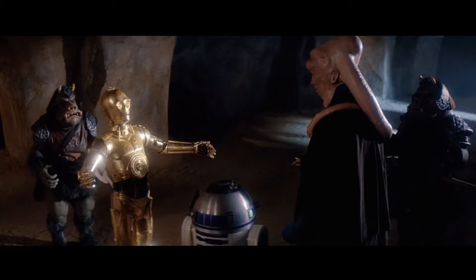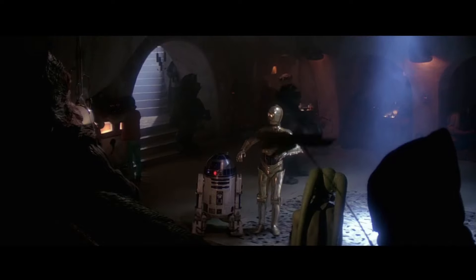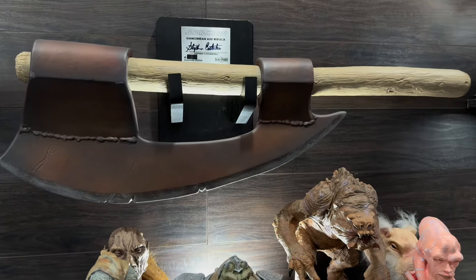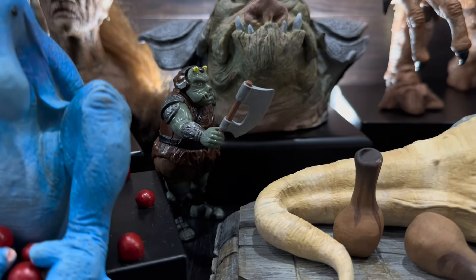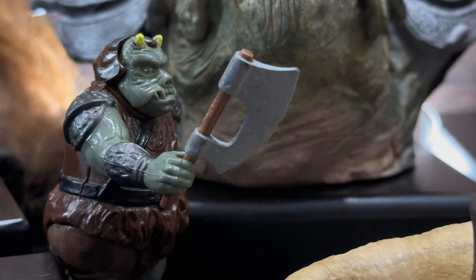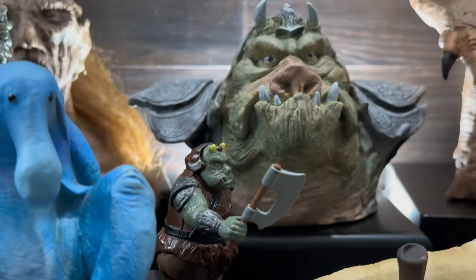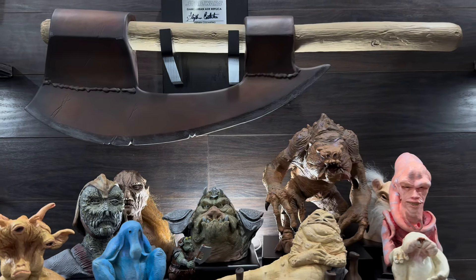You can see it briefly in the film, and again when the Gamorrean guard is coming down the steps as they get to Jabba's palace. You also see it in a lot of promo shots and costume shots. The coolest part is that this is the axe that inspired the original Kenner figures' axe, so for those of us who grew up with those Kenner figures, this is our Gamorrean axe.